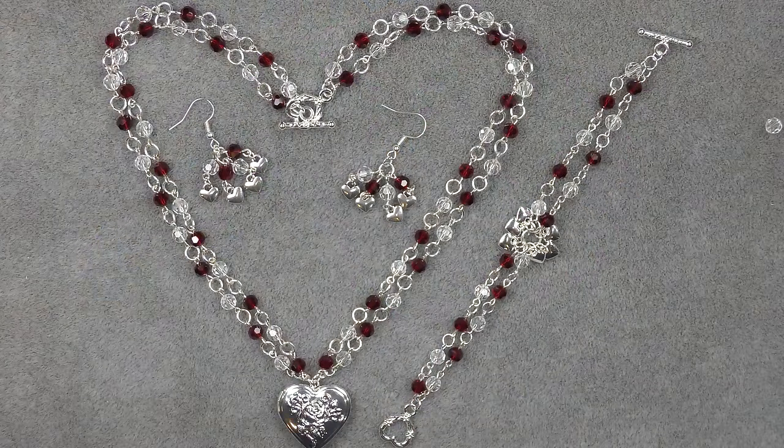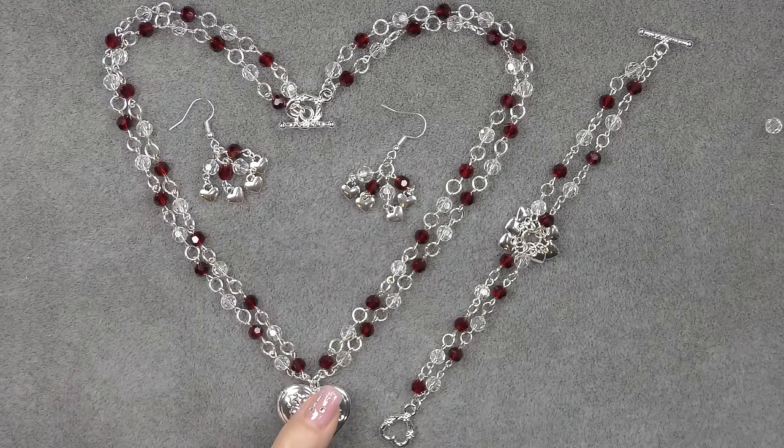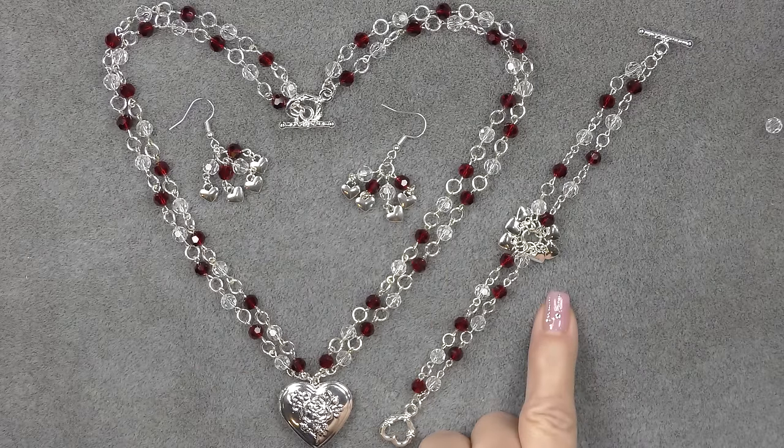Hi everyone. This is Gina. Today I'm going to show you how to make this linked chain and pendant necklace, earrings, and a bracelet to match.